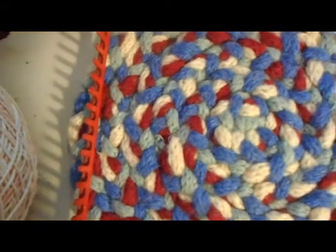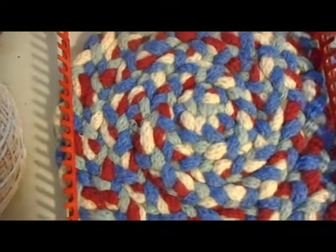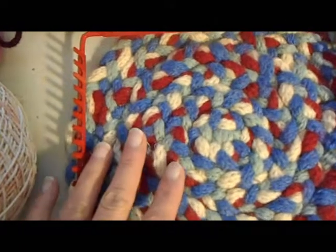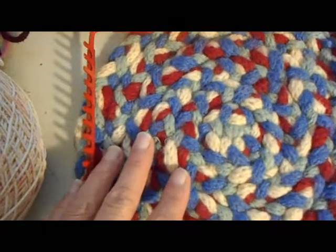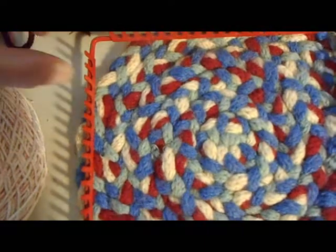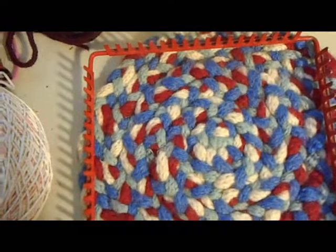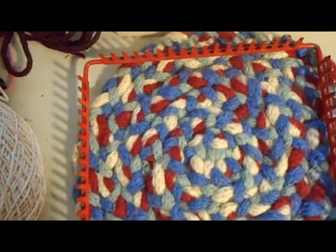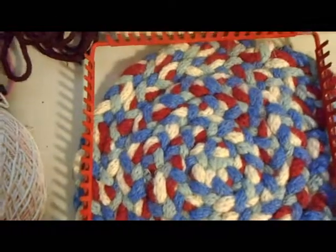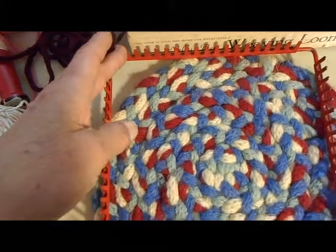On my wooden lucet I also have loosely luceted super bulky yarn, and I could even use that. So luceted cord, crocheting, or knitting Nancy are all different ways to replace loops in weaving.